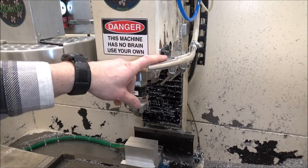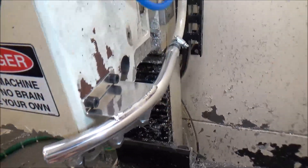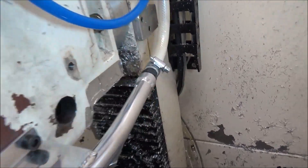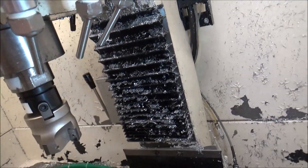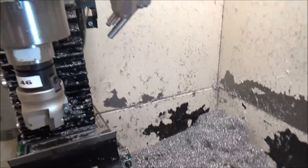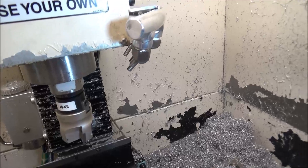This coolant tube my buddy Wyatt designed and made for me. It's real nice. He made this bracket so that it mounts right here in the factory holes that were already on the Precision Matthews. We've got a 3/8 MPT right here and then it's got four 1/4 MPT nozzles. I've currently got it set up with a 10 millimeter nozzle and three 50 millimeter nozzles.